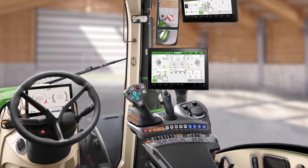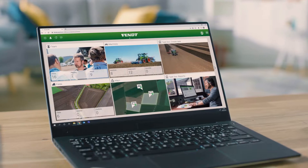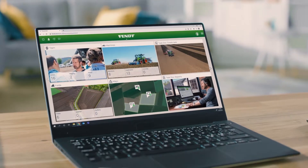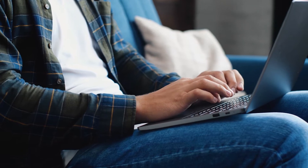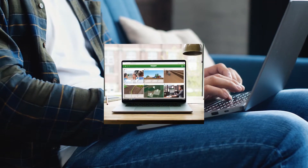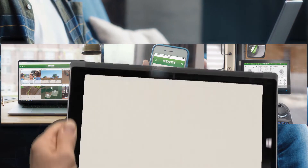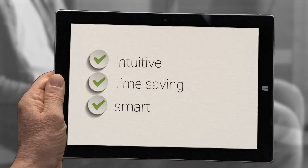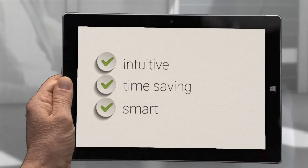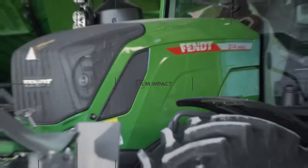With the new Fendt One Workplace, you get a perfect combination of tractor and office. Plan your field work in the office or on the go. The display always follows the same logic, whether on your laptop, smartphone, or the 12-inch terminal in the tractor. So intuitive, so time-saving, so smart. It makes getting started even easier in every way.